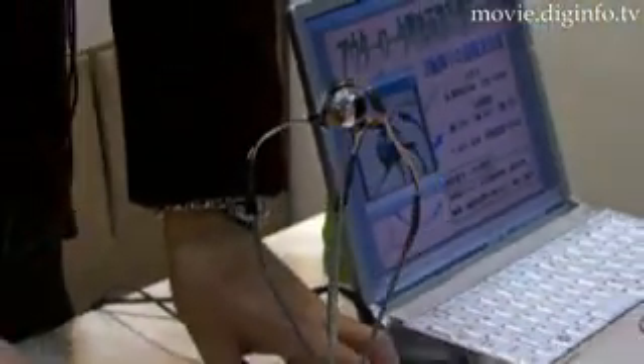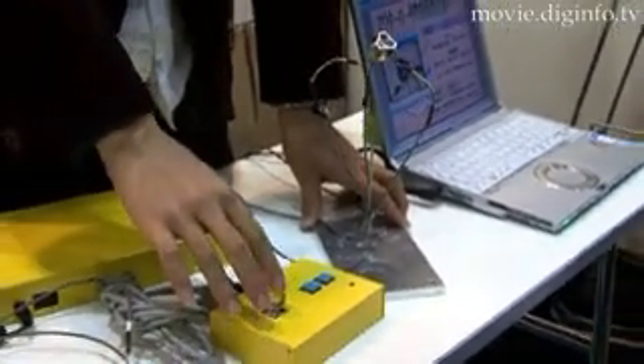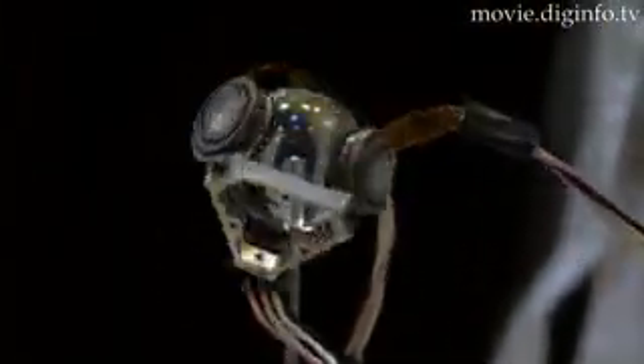Tokyo University of Agriculture and Technology has developed an outer rotor spherical ultrasonic motor featuring unprecedented compactness and rotational freedom. This new spherical ultrasonic motor boasts a spherical diameter of just 20mm.